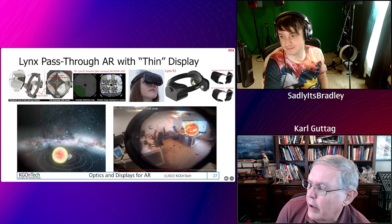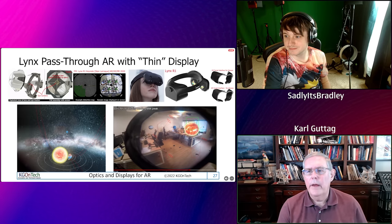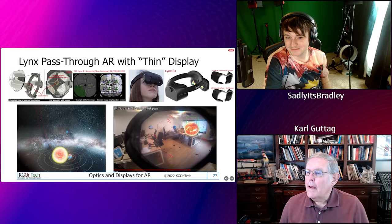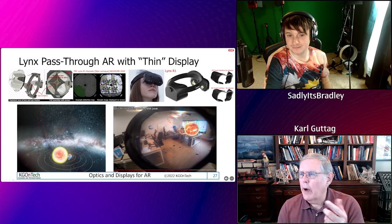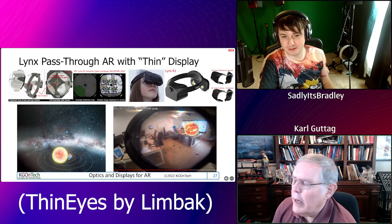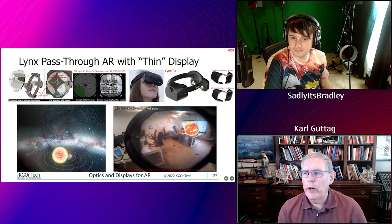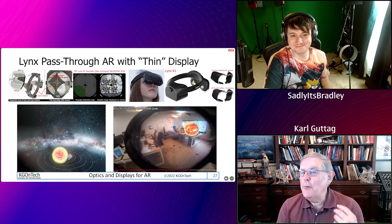Lynx is one style of very thin AR. I like the guy a lot — the entrepreneurial spirit just drives me. But I'm still somewhat concerned with their approach. They don't make the optics — that's another company, Thin Eyes I think. It's a really complicated thing where they have a combination of refractory and mirror optics molded into a really complicated slug. It's amazing it works at all. It's kind of a bumblebee — but you wouldn't want to fly in a bumblebee.